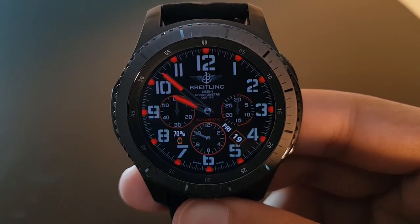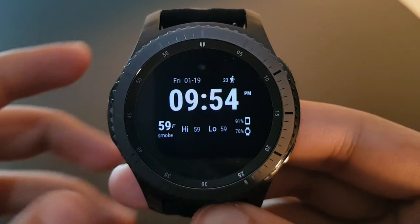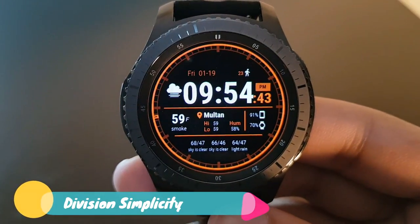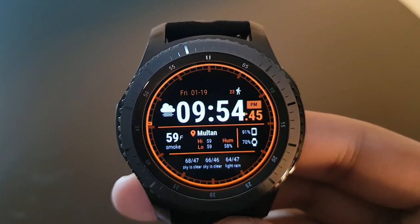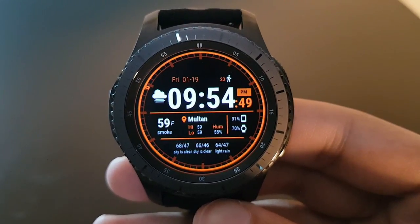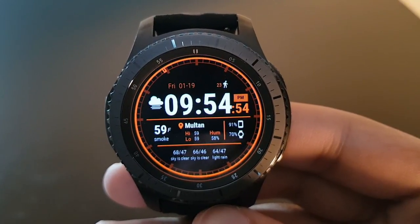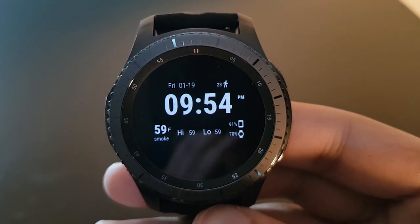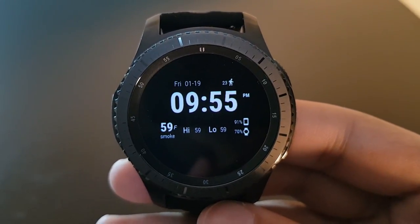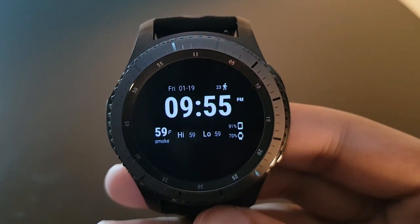The next watch face is Division Simplicity, available for free on the Facer application. All the information is provided at a single glance. Here is the always-on display — this is Division Simplicity, available for free on the Facer application.